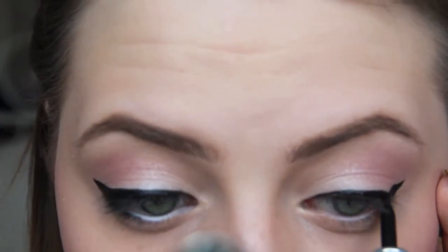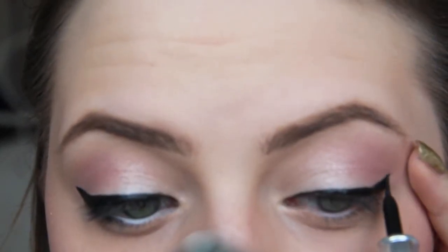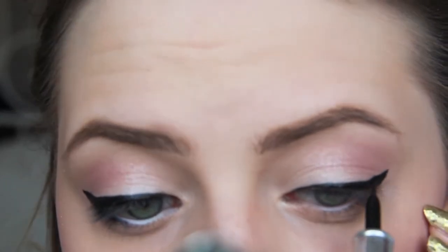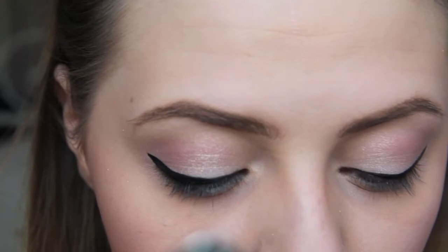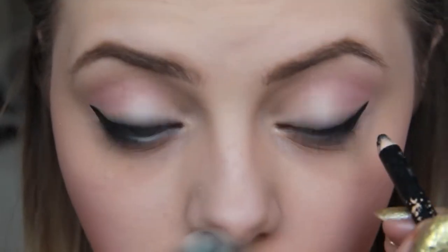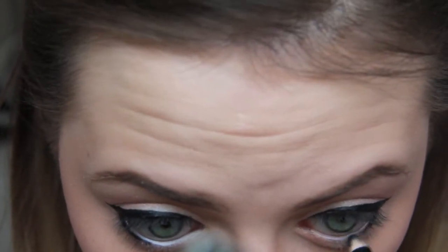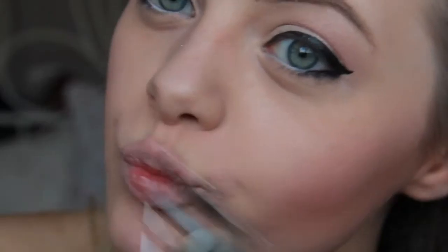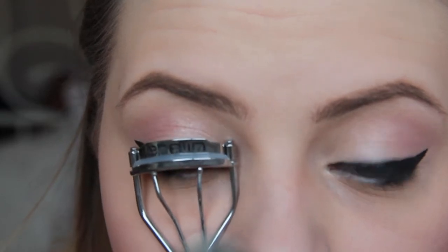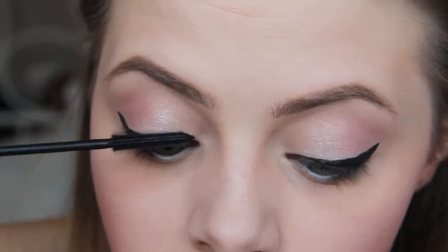Just a pretty thick line and a wing. And again, black eyeliner on the lower lash line, but be careful and don't drag this down too far — just to the middle of the eye. Then it's time to curl our lashes. And of course mascara, because what's the use of eye makeup without mascara?